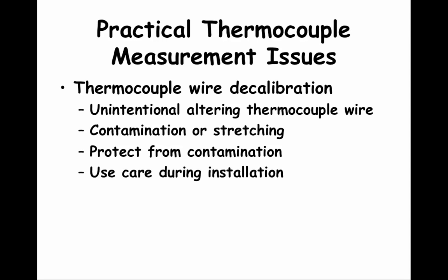Another thermocouple measurement issue can be caused by thermocouple wire decalibration. Wire decalibration occurs when thermocouple wire is unintentionally altered in some way. Wires can be altered by scratching, which makes the wires thinner. Wires can also be contaminated if the wires go through a corrosive or contaminated environment. Thermocouple wire decalibration can be mitigated by protecting wires that go through a corrosive or contaminated space. The other key thing to do is use care when installing thermocouple wires. This concept applies to other signal wires as well — be careful when installing them and protect them in corrosive or contaminated spaces.